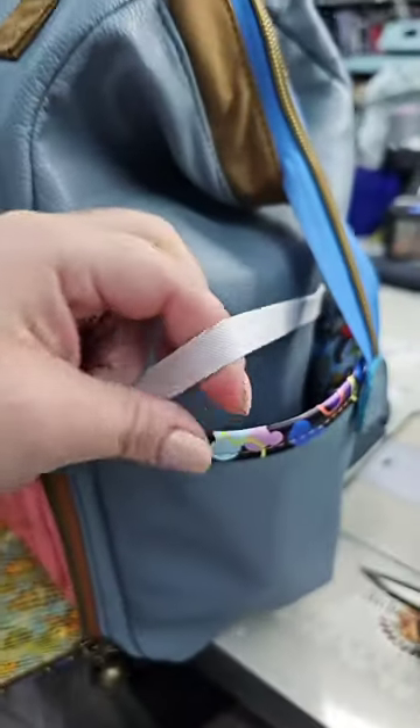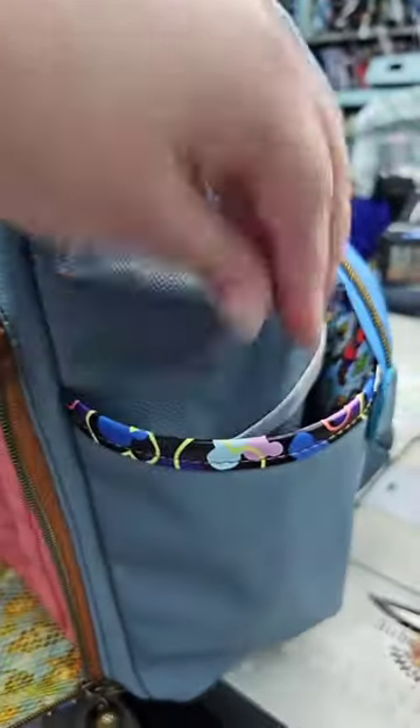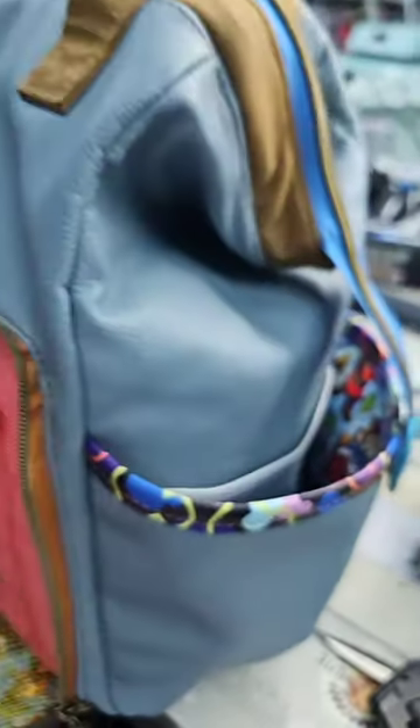I also did something different with this bag. I added elastic to the sides, so when someone puts their water bottle in, it will hold it nice and taut.